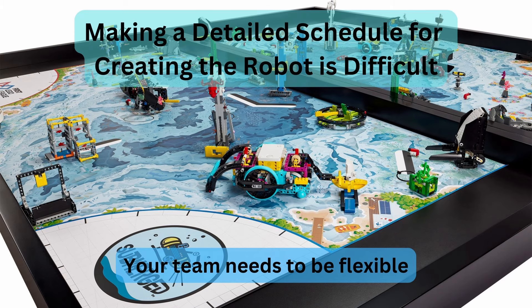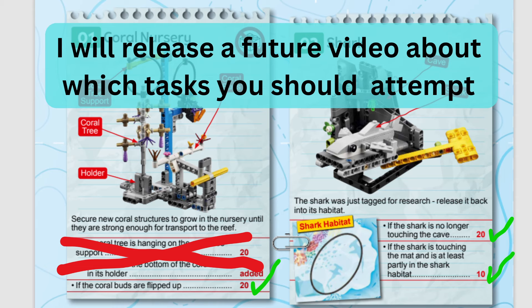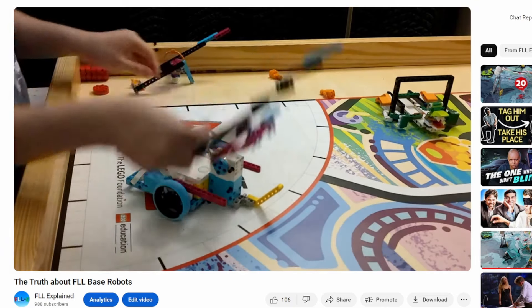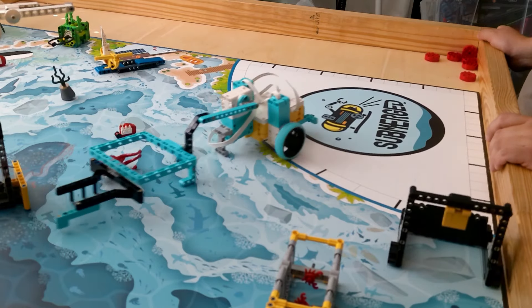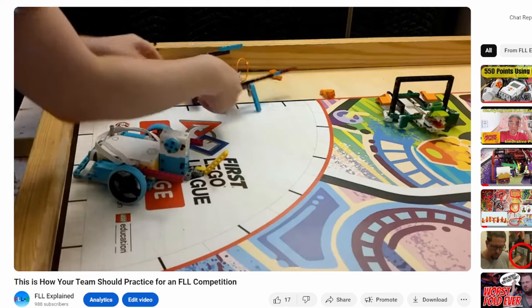Scheduling a very detailed plan to develop the robot is actually quite hard, so be flexible. At the start of the season, immediately understand the rules and determine what tasks your team's robot should do. Once you've done that, create the base robot — however, this should not take too long. Don't try to be perfect creating a base robot; I explain this in another video. Then, create attachments and program the robot for the entire rest of the season, because your team needs to improve the robot, and that's really where most of the time should go. However, close to the end of the season, start practicing with the robot. If you do this too early, you just waste time, because your team is probably going to change the robot and the programs a lot before then.